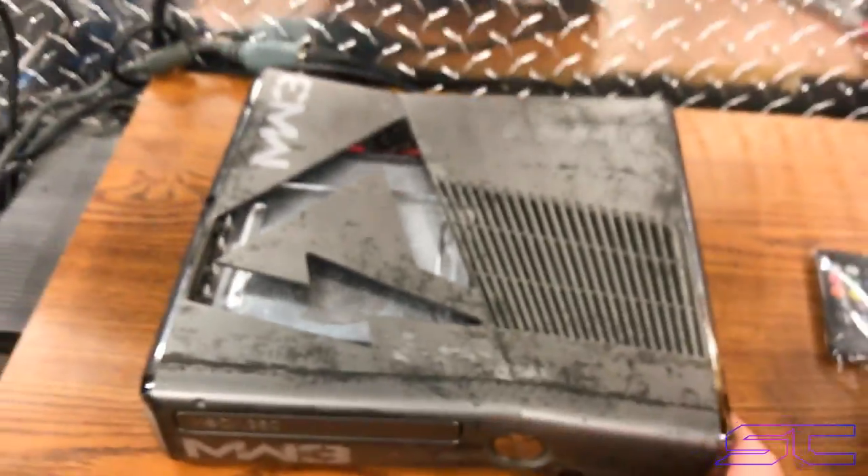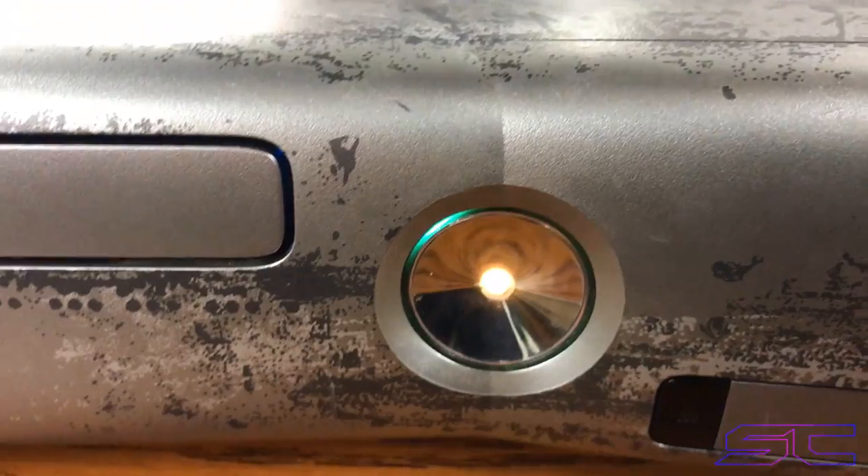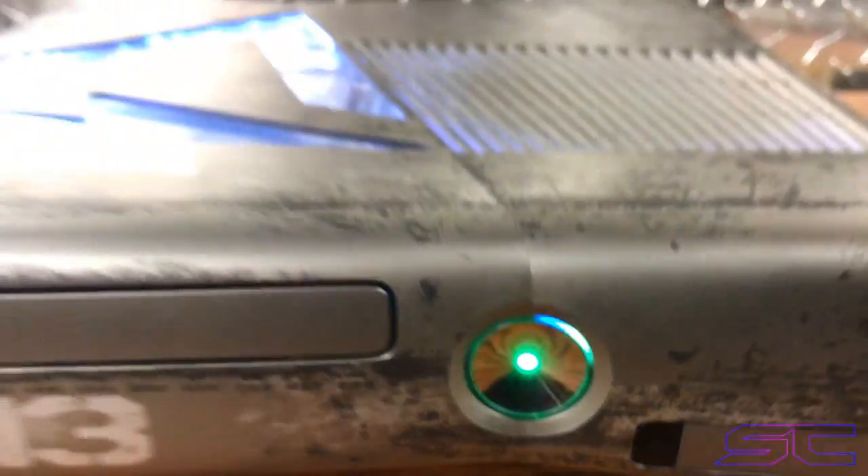I can plug it back in. So it should boot up instantly. You can also see the glitch — like this is when the H chip is glitching.